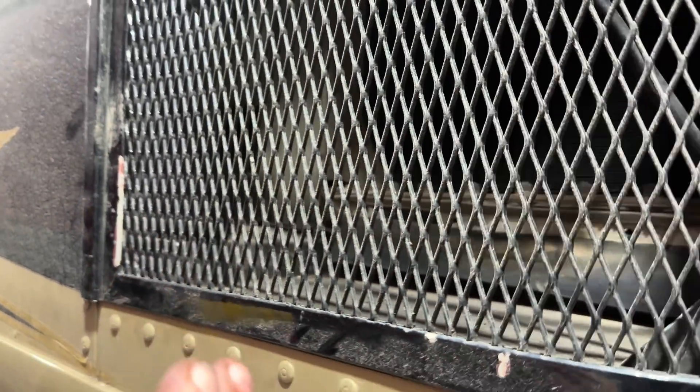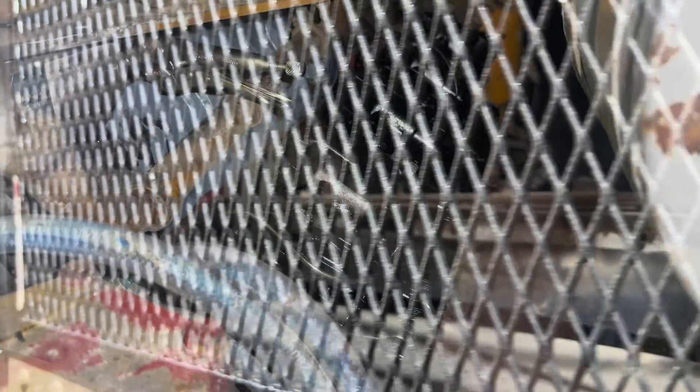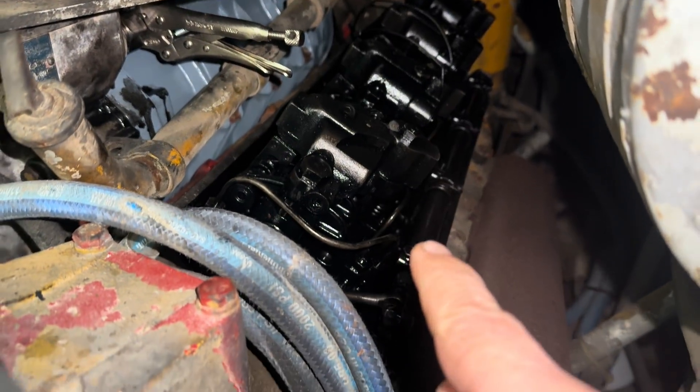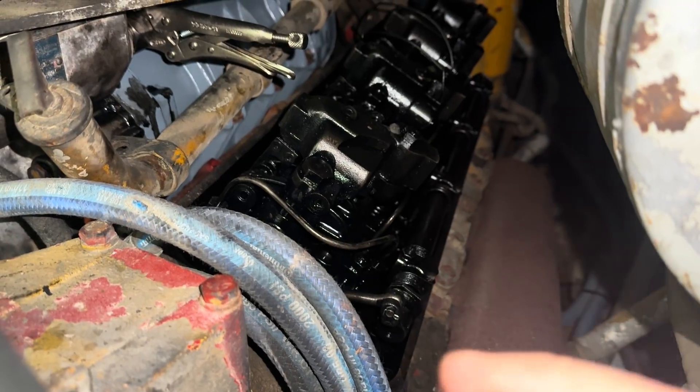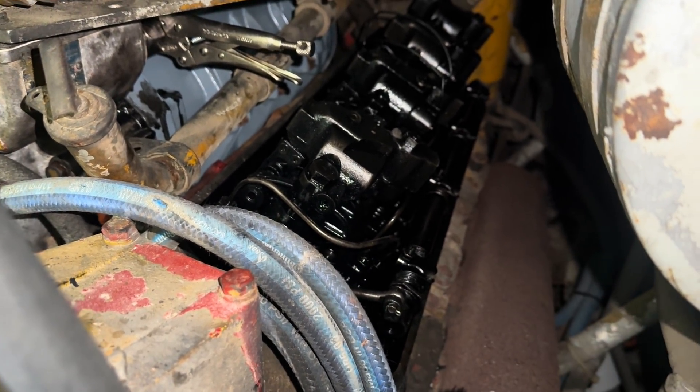The fresh air intake comes from in front of the radiator — it's back there in the screen. It's a big area back there, that's where the air for the engine comes in. We went ahead and did a tune-up on this side of the engine. 1.460 is what all the injectors were exactly set at, and all of the exhaust valves were perfectly timed.